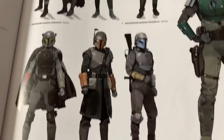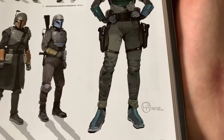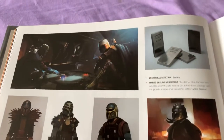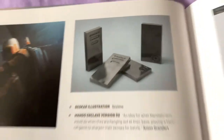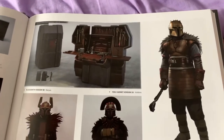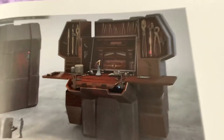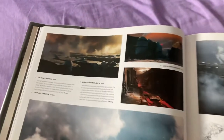Different Mandalorians they have. I forget her name — she has a name. There's the Beskar, and different versions of the armor before they settled on this one. It's a pretty cool toolkit. There are so many different versions to choose from.